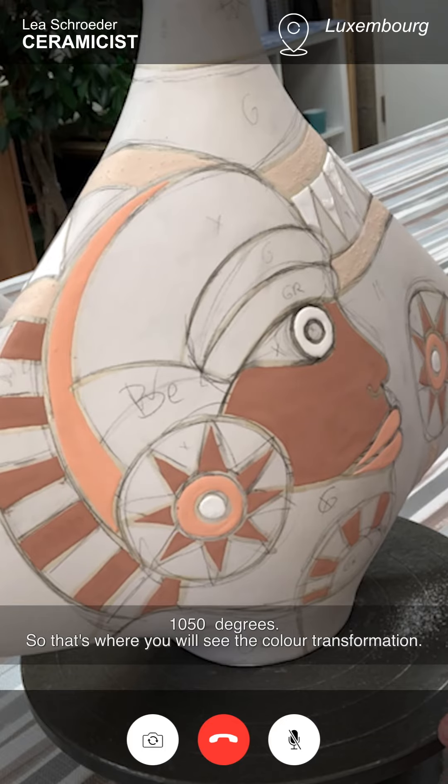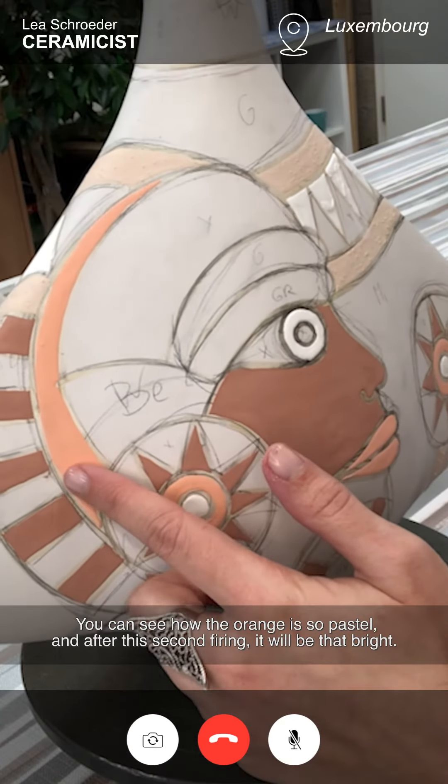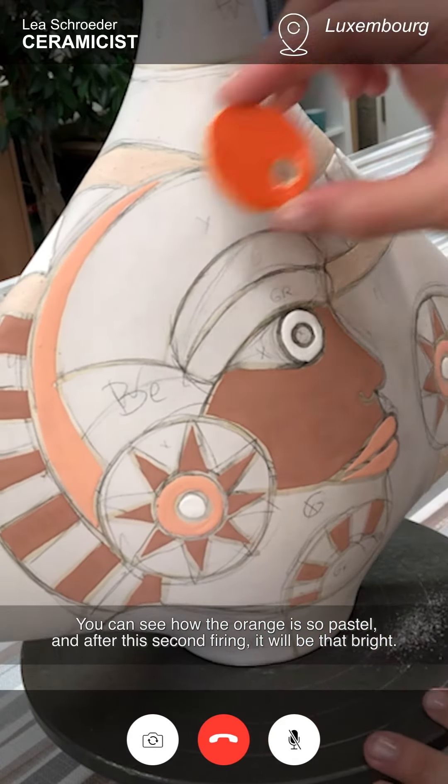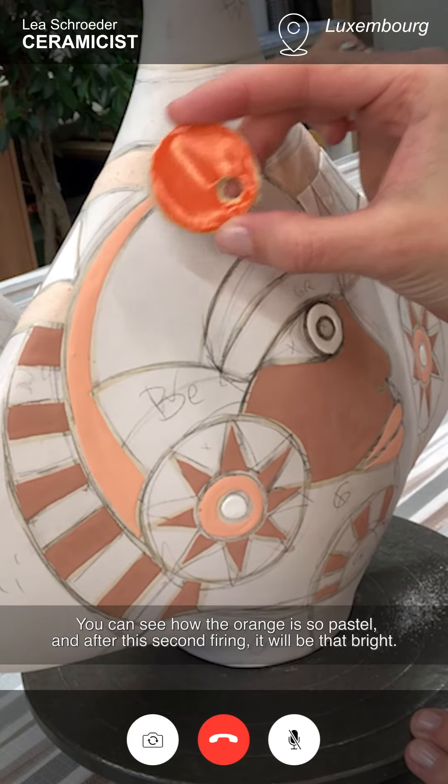That's where you will see the color transformation. You can see how the orange is so pastel right now, and after the second firing, it will be that bright.